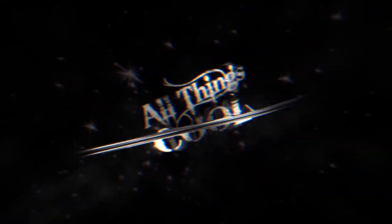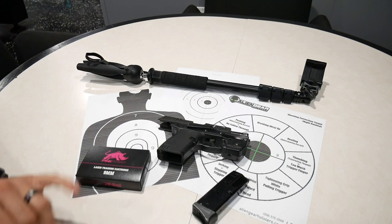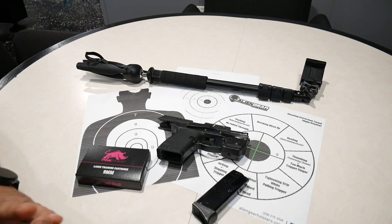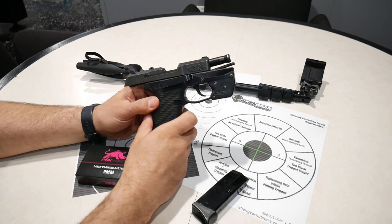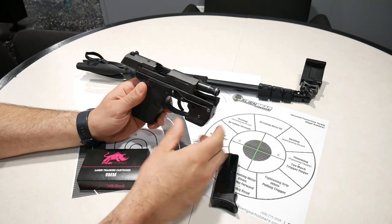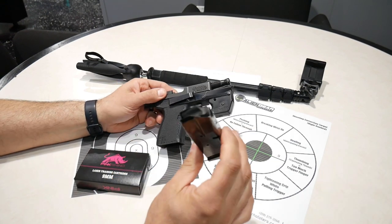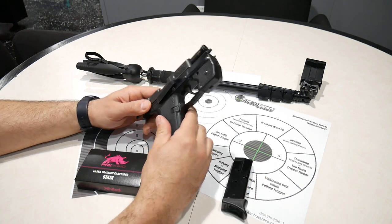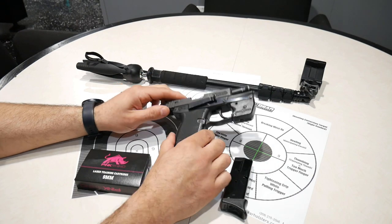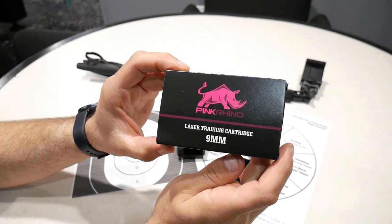I got everything laid out on the table here that you're going to need to be able to practice at home with your pistol. Everything's unloaded, no ammo anywhere close to my weapon. Nothing in the chamber, nothing in the mag — so we're safe here. This is my everyday carry pistol, it's a Caltech.